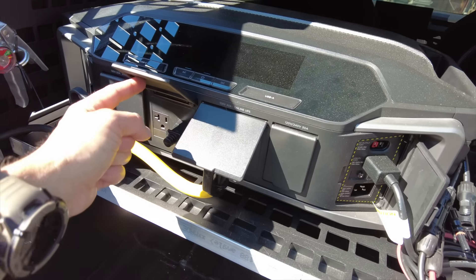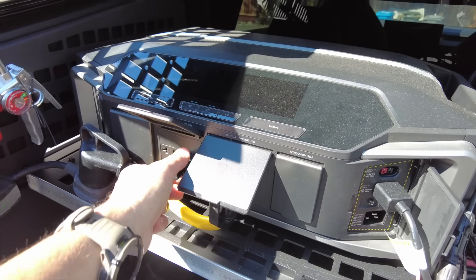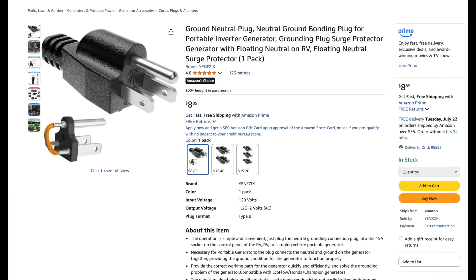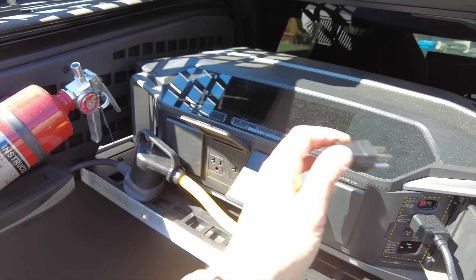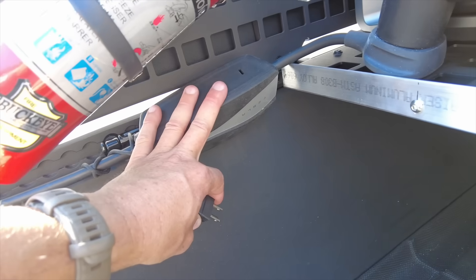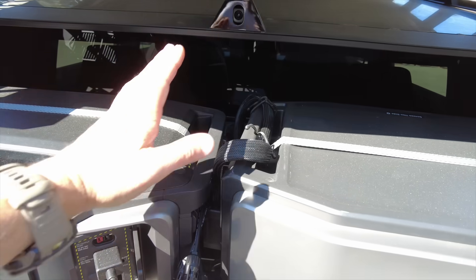We have to talk about the grounding plug. The way Teslas work, they want to make sure you have a ground. Because we're not grounded and plugged into a home, it will not work until you have a special grounding plug that bonds the neutral and the ground together. Only use this for mobile applications — you do not want to bond these two if you're going to be plugging the unit in at home. The Tesla mobile connector will throw an error without it; plug it in and it works fine.